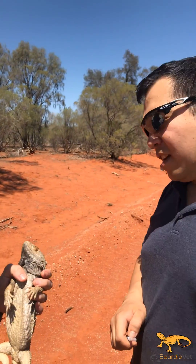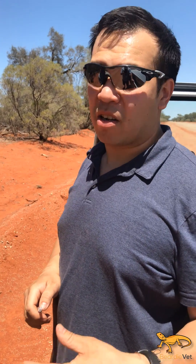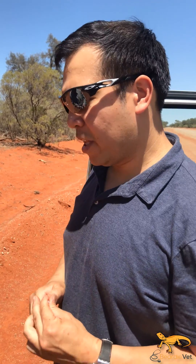We can only take 1% of their body weight in blood, so that means we can technically take 3.8 mils. I only need about two and a half, so I'm going to leave him with plenty in there.